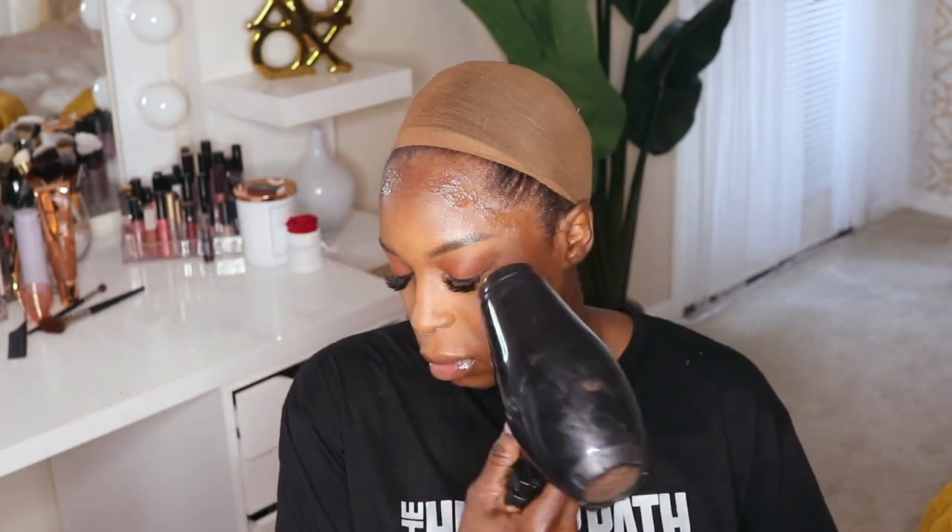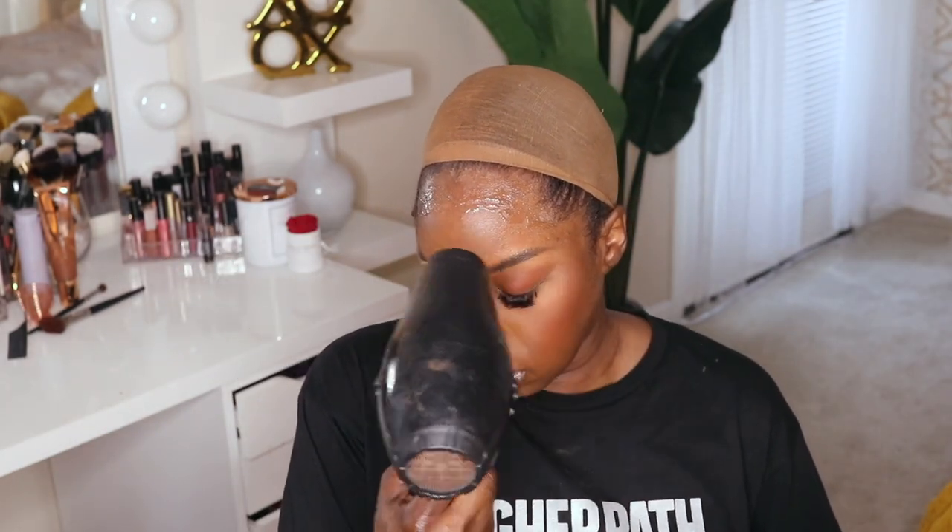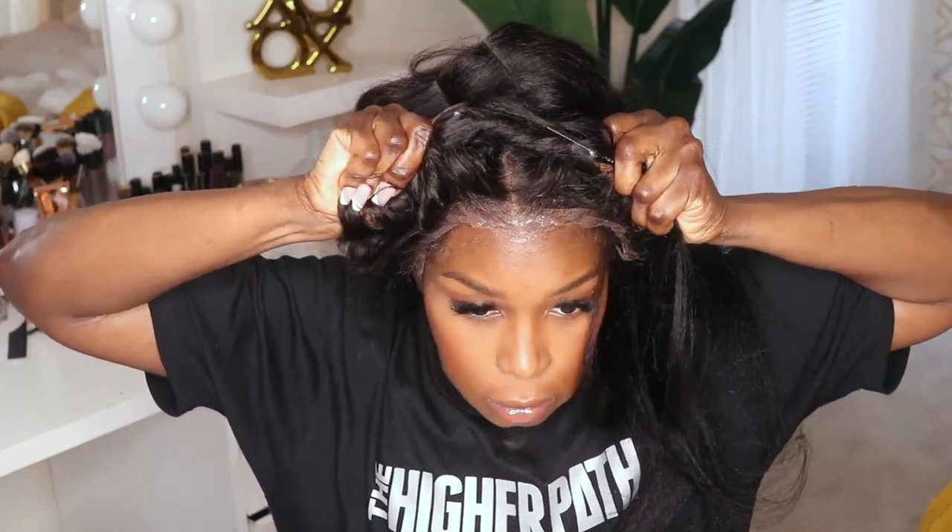Now it's time for me to do the install. For this install I'm using my Boho Liquid Gold — that's what I like to do my installs with as of late. I'm just applying a generous amount along the hairline and then putting the wig on.